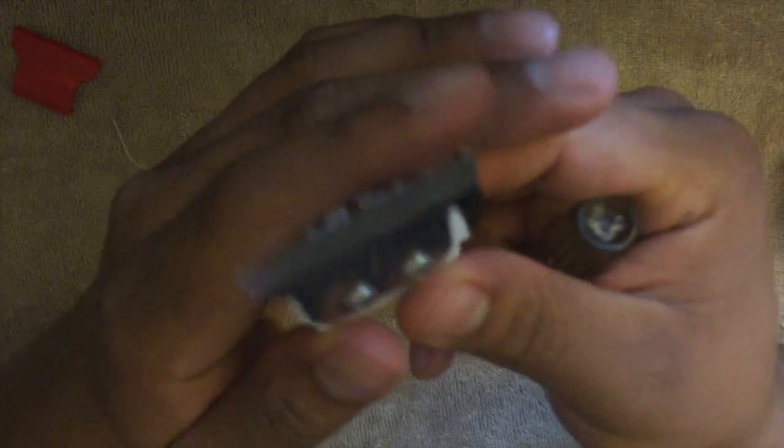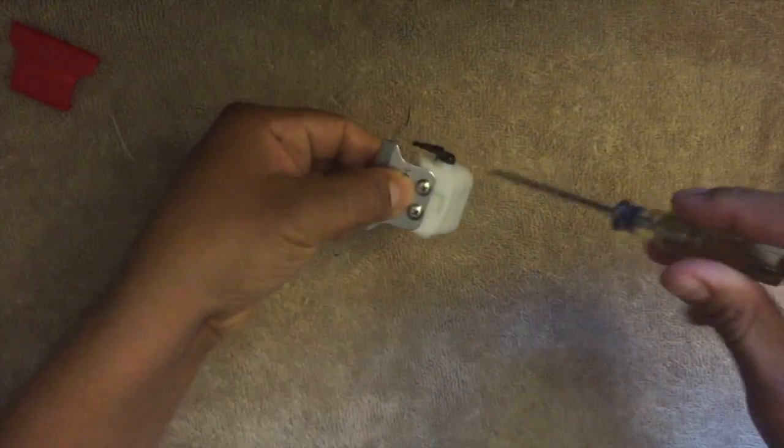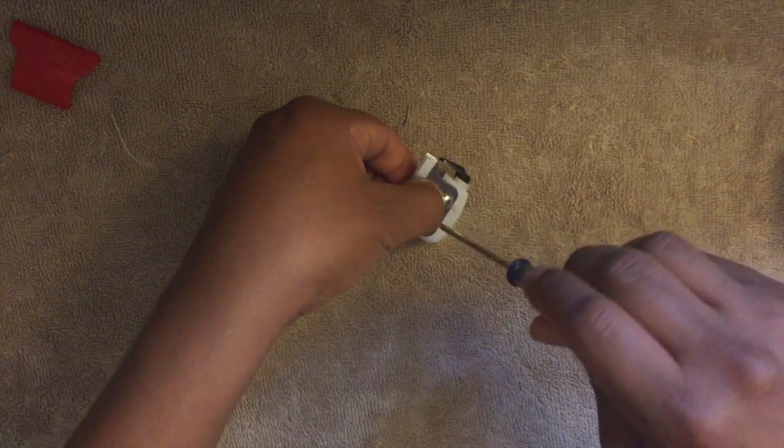It's kind of awkward because you have to hold the blade down. You gotta hold it here and here — there you go — and then just do another quarter turn. That's going to be it.